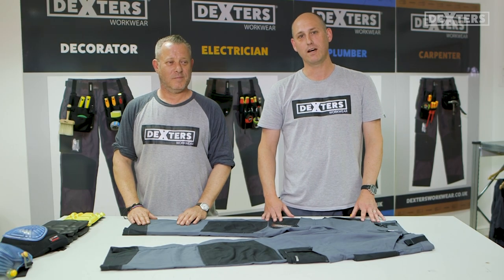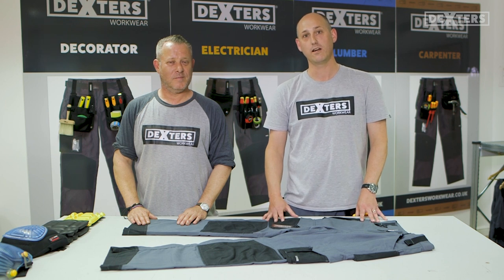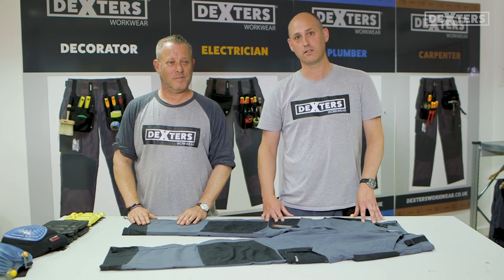Hello, welcome to Dexter's TV. My name is Jason from Dexter's and I'm here with my colleague Lawrence, who is our chief designer. Today we're going to talk about the knee pads on the trousers.